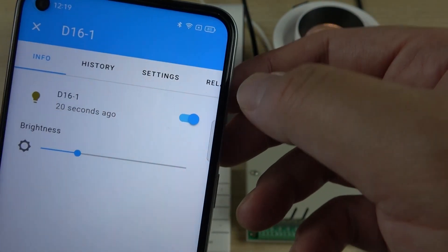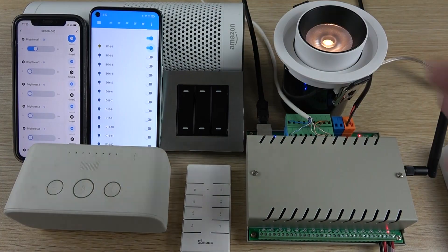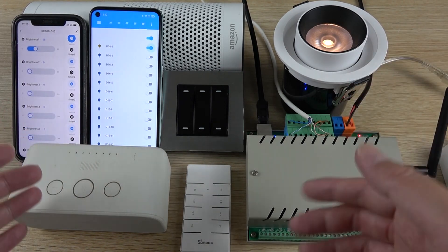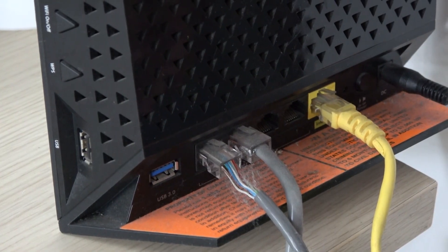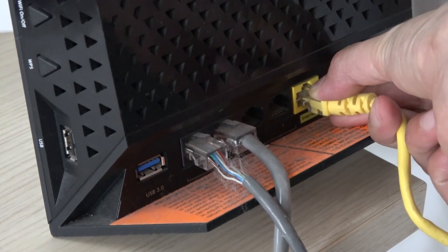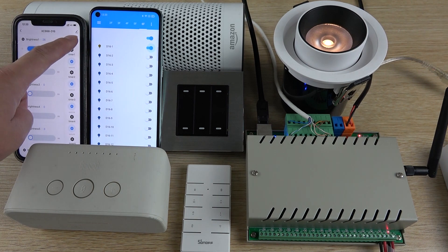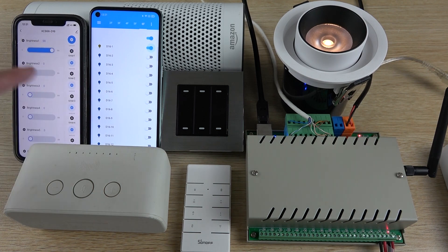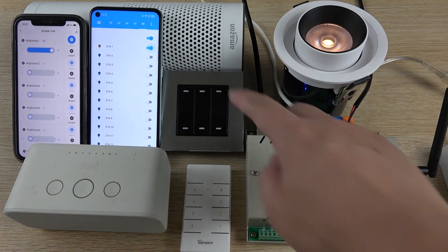Let's test the dimmer controller without internet. We will disconnect the internet line — this yellow cable is my internet line. Now it is disconnected. You can see I try to turn the switch off and on and change the brightness in the Tuya app — it can't work, because the Wi-Fi has no internet connection.